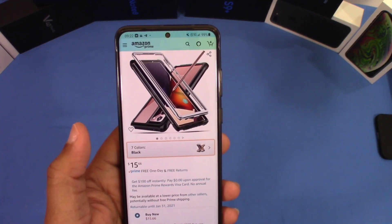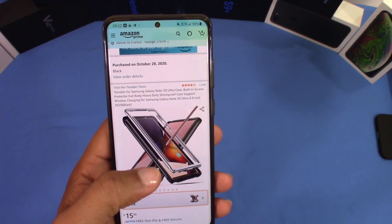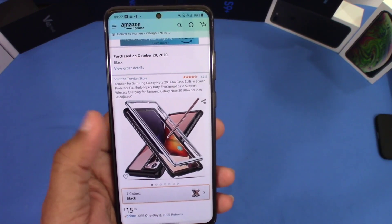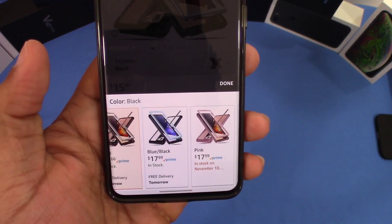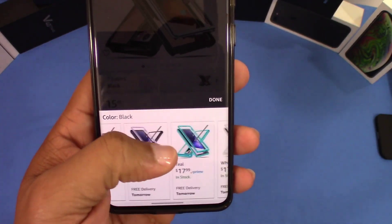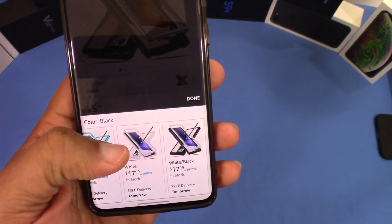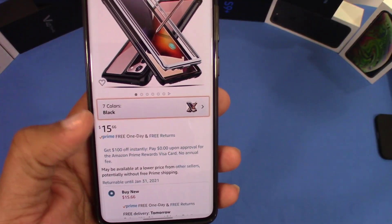You can get this case from Amazon. It's the Tamden for Samsung Galaxy Note 20 Ultra case with built-in screen protector, full body heavy-duty shockproof case support, and wireless charging for the Galaxy Note 20 Ultra. This is the black version and they've got seven colors: black, blue, pink that might look like a rose gold, purple, teal, white, and a white and black. We're gonna take a look at the black one.